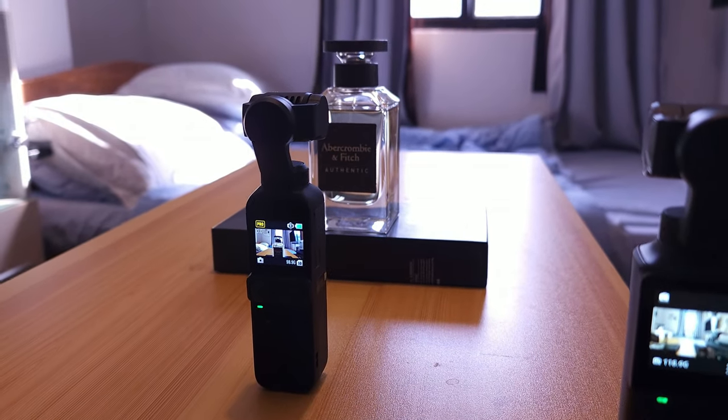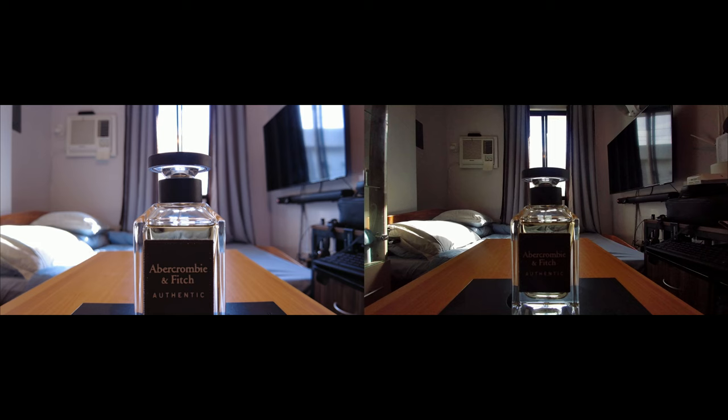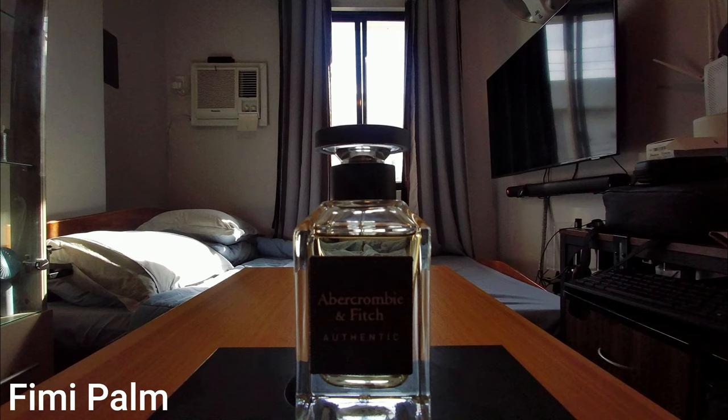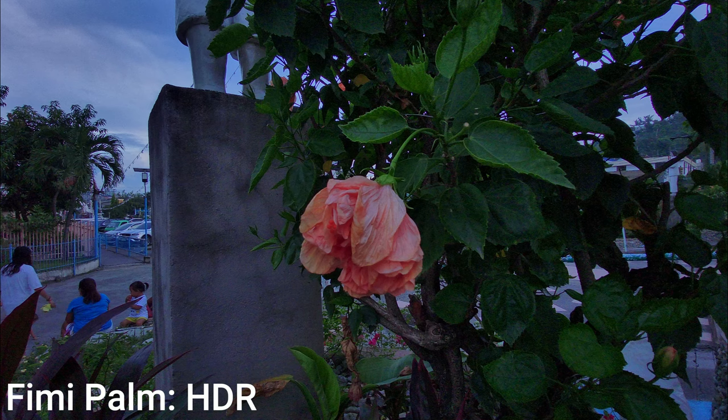Now let's find out their performance, starting with photography. With auto exposure and auto white balance, we can see that Fimi Palm gives us a wider view while in Pocket 2 the subject seems closer to the camera. I took a picture outside at 5:45 PM — again, Fimi Palm gave a wider view. But when we zoom in, although Pocket 2 gives a darker picture, the detail of the flower is more defined, while Fimi Palm's picture is lower in quality and a bit drained.